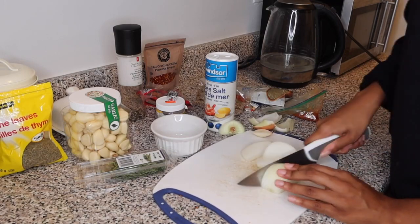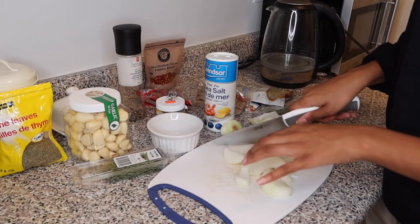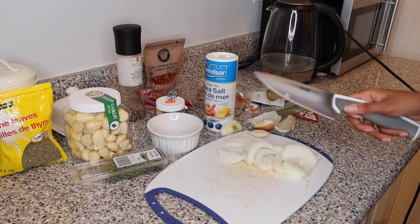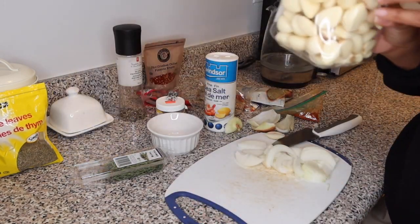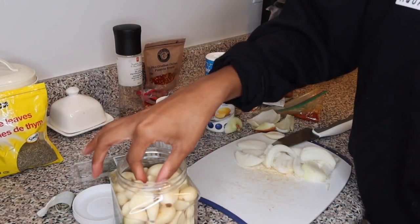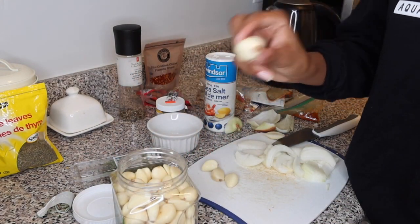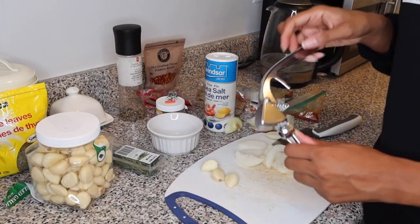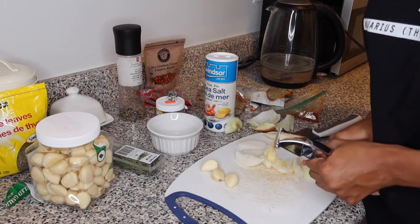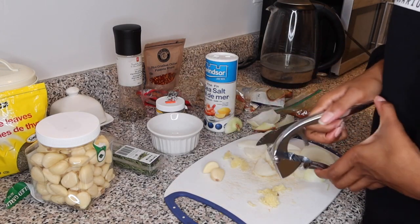I use about half an onion today since it's a smaller recipe than last time. You don't need to finely chop it — just roughly cut it like that. Then I take four cloves of garlic and crush them up. I hate cutting garlic because it makes my hands smell, so I use a garlic press. If you don't have one, get one ASAP — they save so much time.